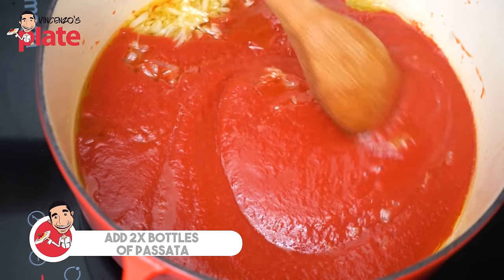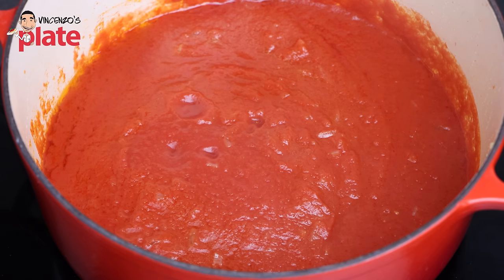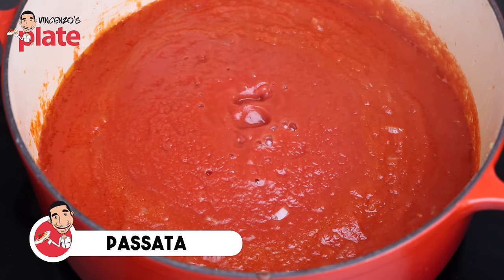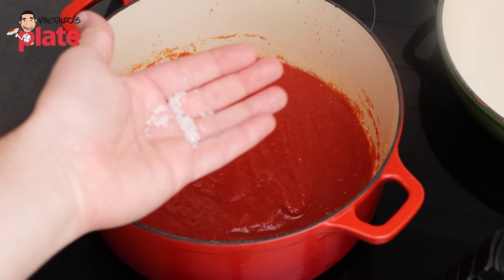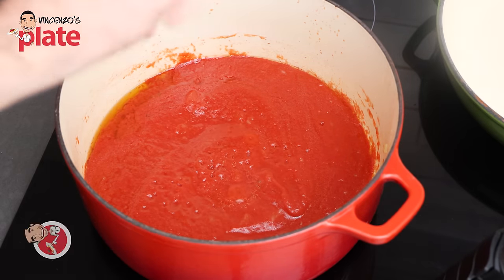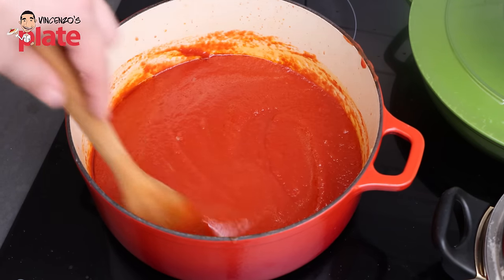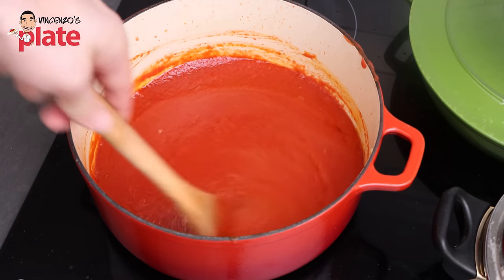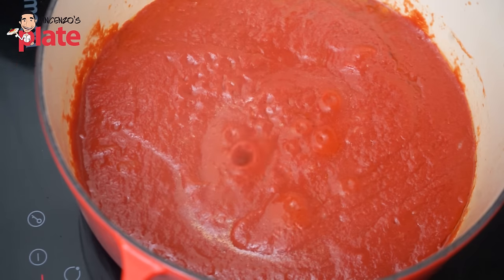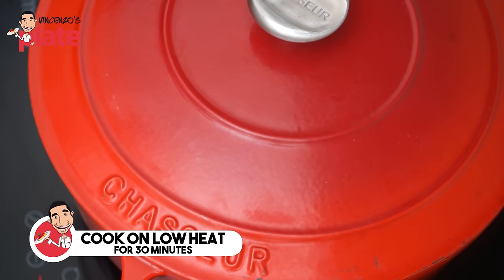Make sure you stir it properly so you get the onions to go everywhere. For this recipe, I like to use two bottles of passata because we need the beautiful sauce in this pasta. I like to add a pinch of rock salt to my tomatoes because it gives a beautiful flavor. If you have some leftovers, you can always keep it in the fridge for the day after or for the week. At this point, we want to cover the tomato sauce and slow cook it on a low heat for about 30 minutes.